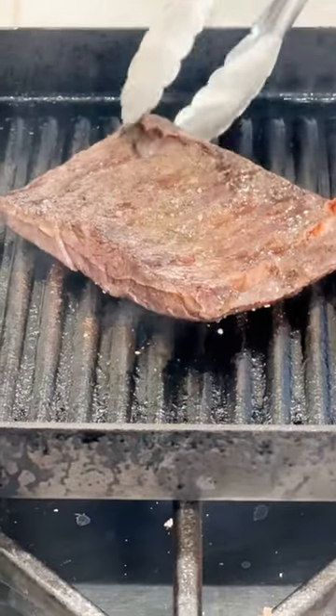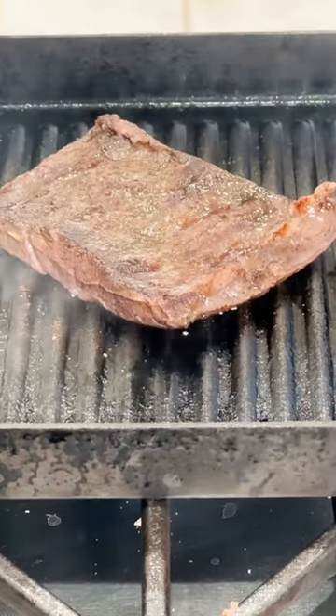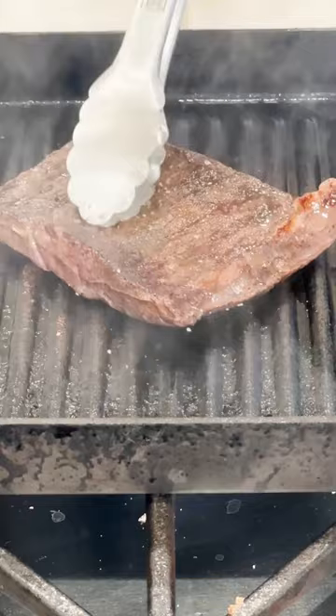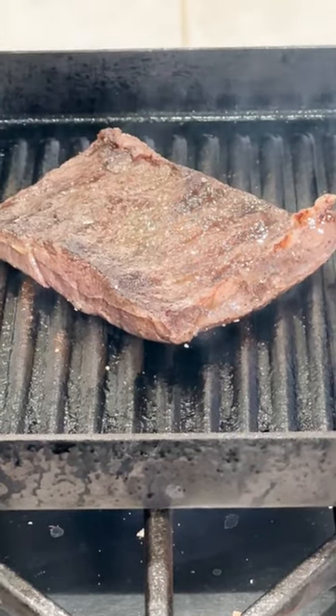It's been two and a half minutes on that side. We're gonna go ahead and flip that steak — oh yeah, got a nice little crust started on there. Two more minutes on the other side, then we're gonna let it rest for about five minutes, and then we're gonna slice it and it'll again be a perfect medium rare.